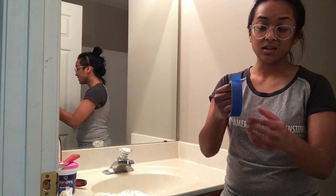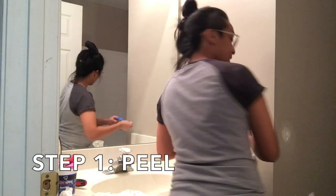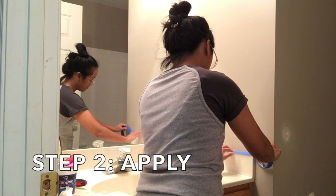The first thing you're going to do is take your tape and carefully peel it off like this, and then you're just going to put it on like that.